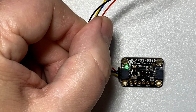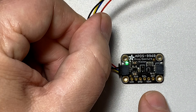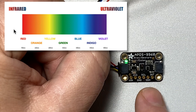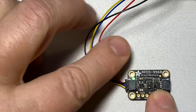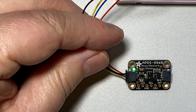But in this lesson, we're going to use it to detect gestures: up, down, left, and right. It can do this because the board has an infrared LED. Infrared is light beyond the red in the ROYGBIV color spectrum — light that humans can't see, but our sensor can. The light is detected by four photo sensors in different locations on the sensor. So make sure that the sensor is facing forward with the lens facing out, and that the front center part is not blocked.